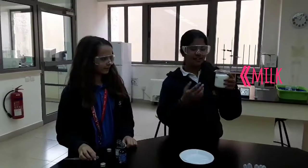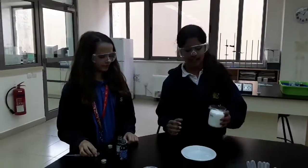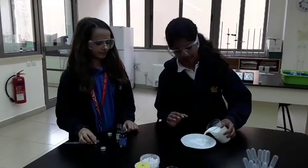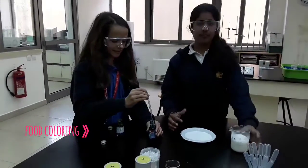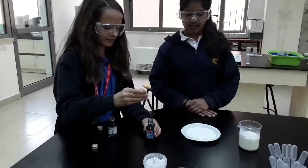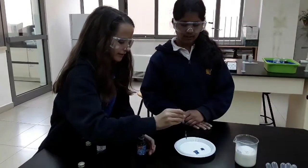First we're going to start by taking some milk and putting it into some place. Then take the food coloring with the droplets and put it all around the center.